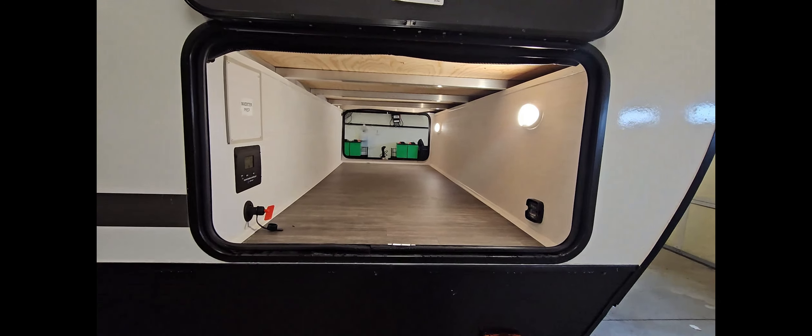And that's really nice to have. It's got 190 watts of solar panels on the roof already. So you're already going to be able to take this boondocking and still be able to keep your batteries charged up.